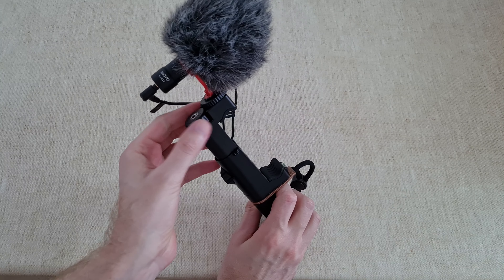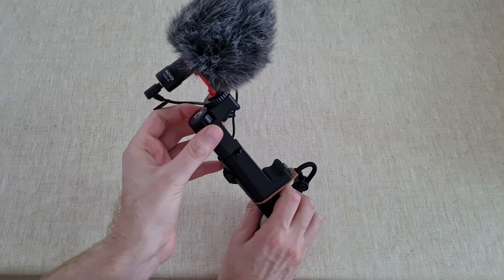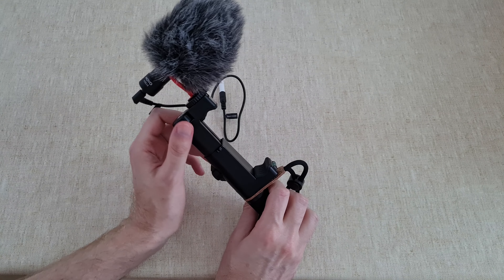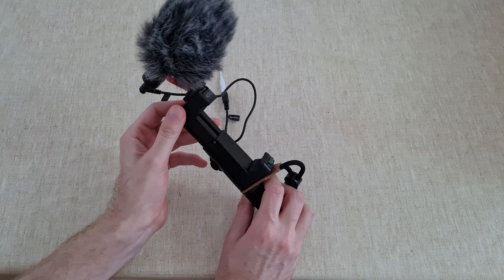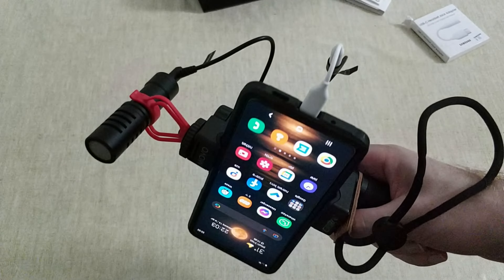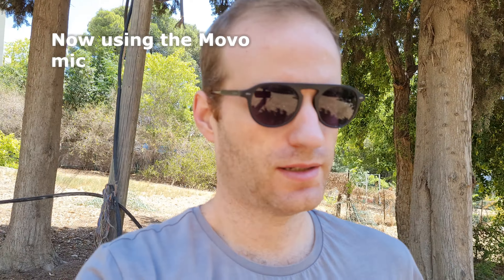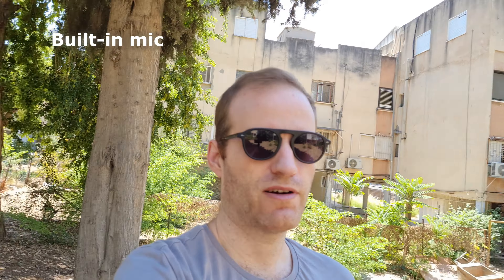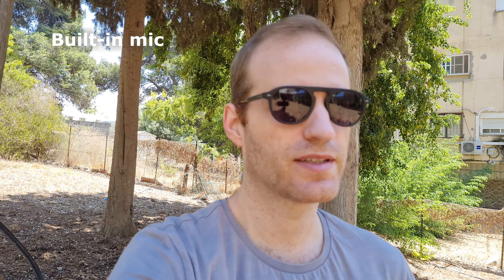With this toggle you can change how wide the clip needs to be to hold your smartphone. So now I'm testing the external microphone, the MOVO, at the back of my building in nature. This is the sound of the MOVO. Now I'm without it — you can see the difference.